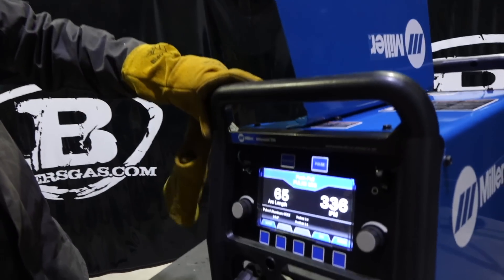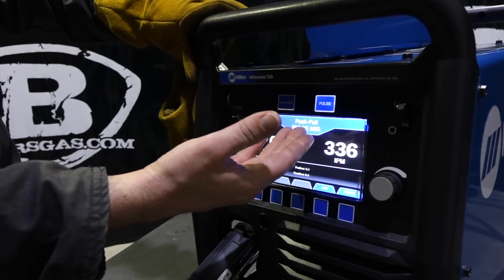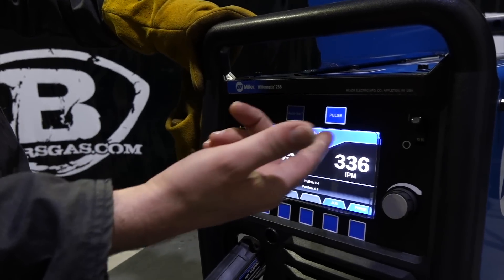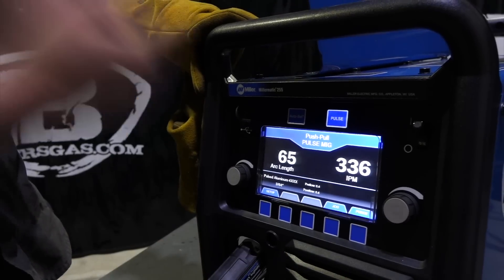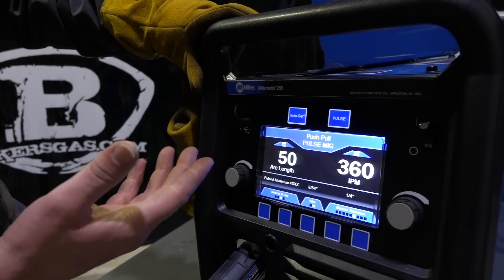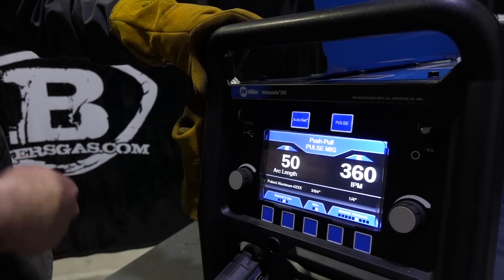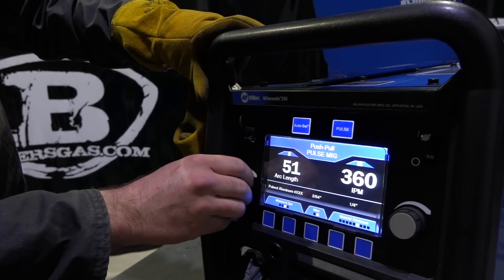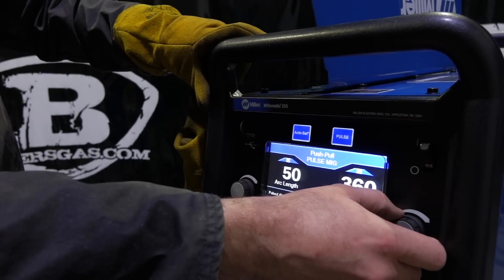When you turn the machine on, the push-pull gun is recognized and it came up with pulse MIG. If we go to the auto-set, we're going to try that out first. Here's the auto-set pulse MIG for aluminum — this is their target arc length. Target is 50 inches per minute, 3/64" wire.